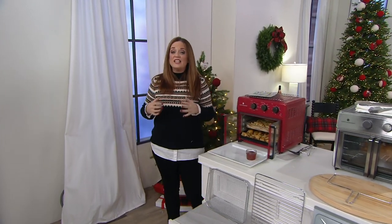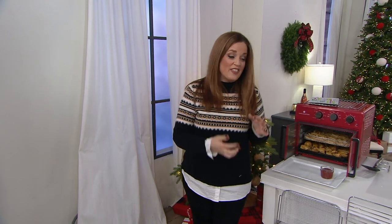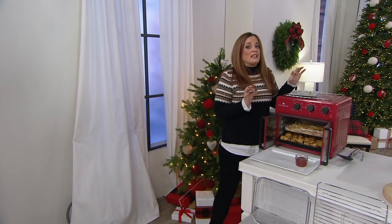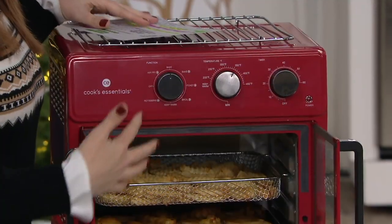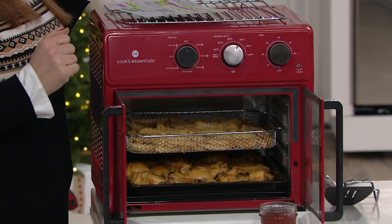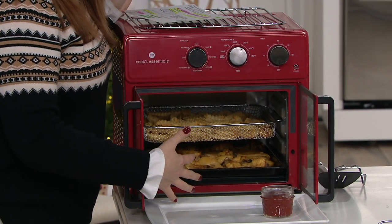If you're looking to really get it done like a pro in the kitchen, enter Cook's Essentials. This oven not only is it gorgeous because it's got the French doors and it mimics what you would find in a professional kitchen, it replaces so many different appliances.